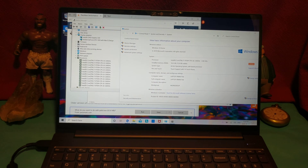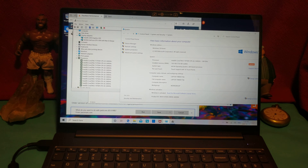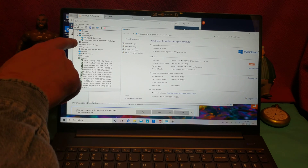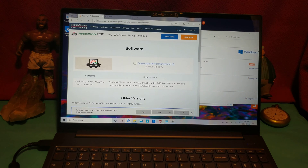Getting a closer look at the specs: we've got a 12-core i7 CPU at 2.6 GHz, 16 GB RAM, an NVIDIA GeForce GTX 1650 with Max-Q design, backed up by an Intel UHD Graphics 630. We have to be very careful to make sure it uses the right video card for the benchmark.